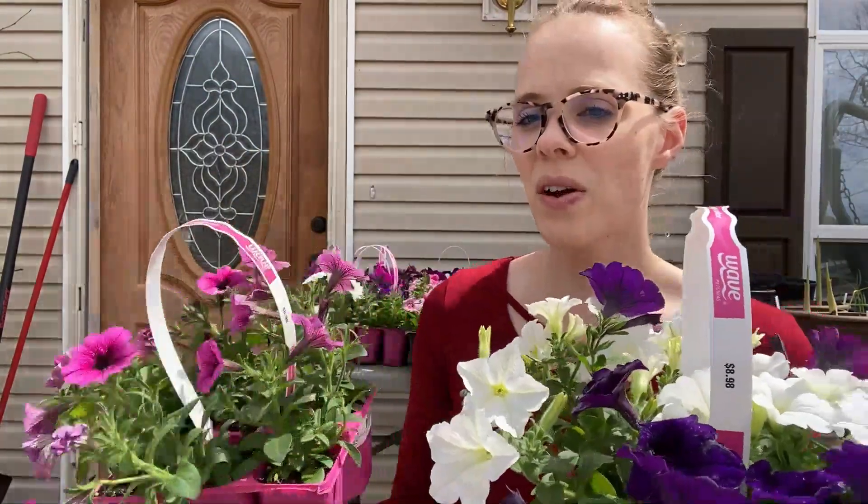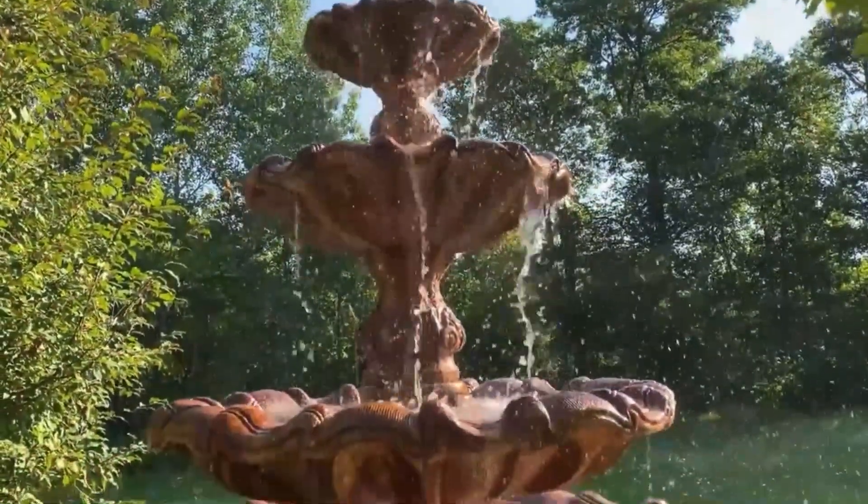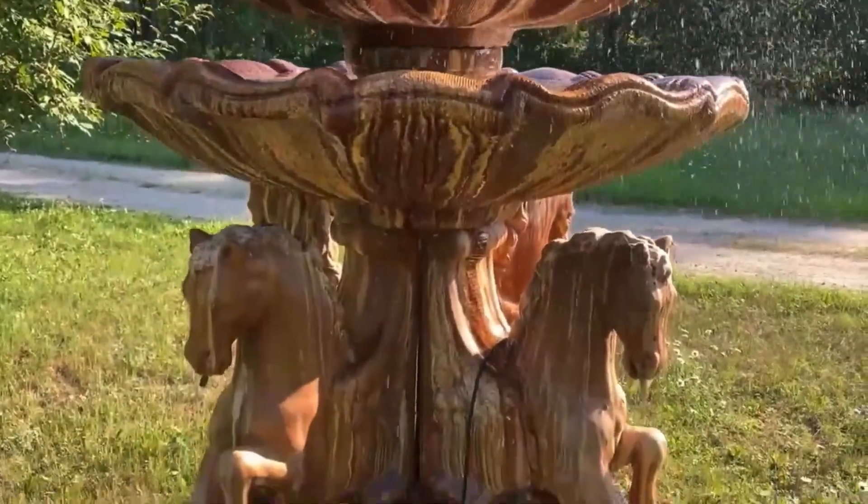I got several wave petunias because you cannot go wrong with them, and I got these for one sole purpose: to plant up my fountain. I did a video last year getting my fountain up and running — I love the sound of it when the water gently spills over the side. However, over the last six years it's sunk and is no longer level, so all the water spills to one side. Rather than re-leveling it, I'm going to plant wave petunias in the fountain so they gently spill over the sides instead.